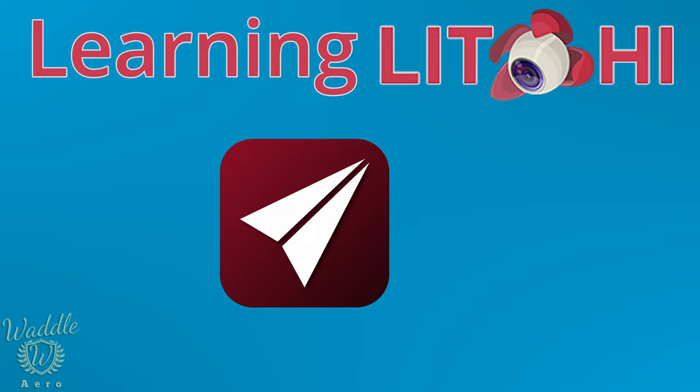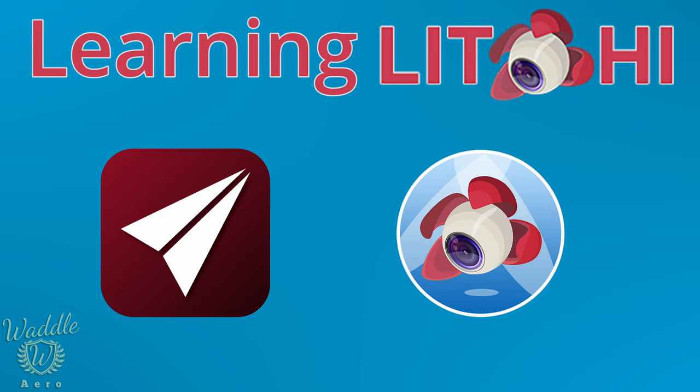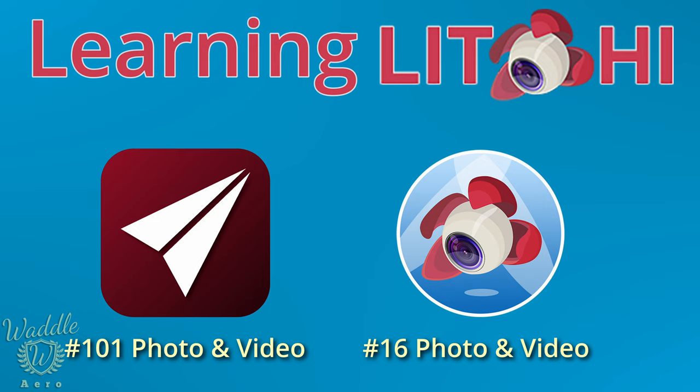Welcome. If you're new here, you may not know I am primarily a Maven user. Maven is an aftermarket app for adding functionality to DJI drones. In that space, Litchi is the big dog — Litchi is number 16 in the iOS app store under photography, where Maven is around 101.